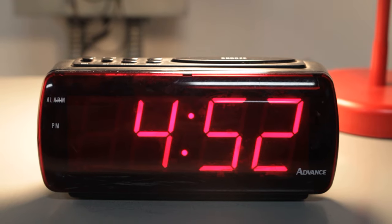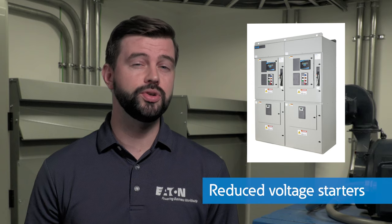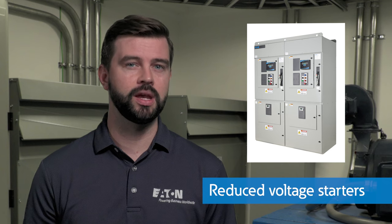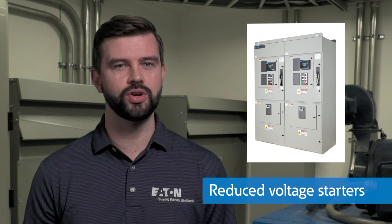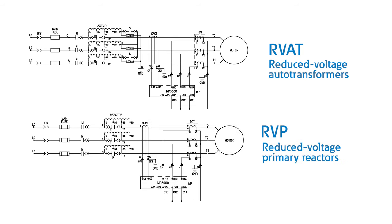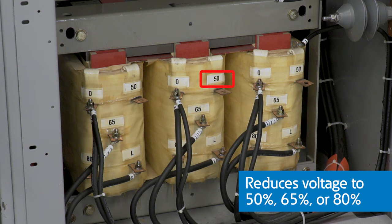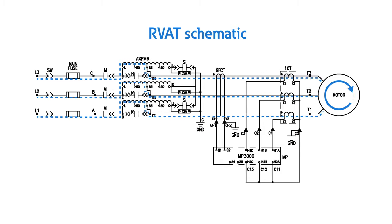Not only that, but the excess power draw from the grid can cause voltage drops on weak power systems. Reduced voltage starters evolved to help manage inrush currents and are required by some utilities to mitigate large voltage drops during startup. The early forms of reduced voltage starters include reduced voltage auto transformers and reduced voltage primary reactors. These starters utilize the tap setting of a transformer to start the motor at a reduced voltage of either 50%, 65%, or 80% of full voltage for a preset time. Once the motor ramps to full speed, the motor is connected to full line voltage through the opening and closing of contactors.